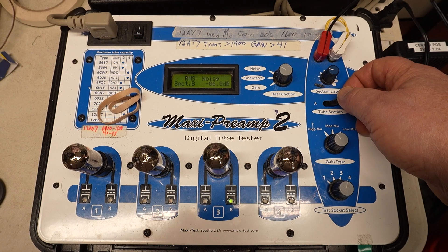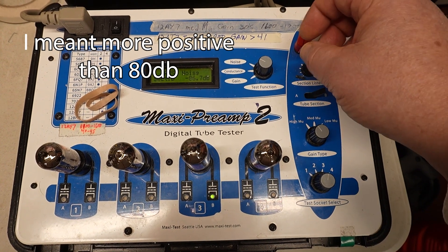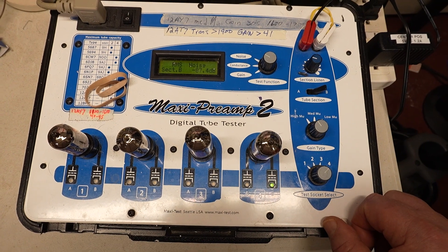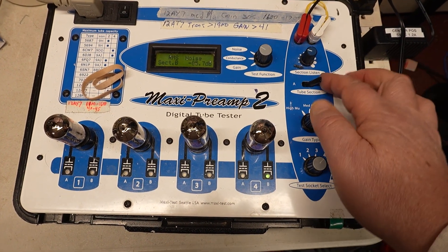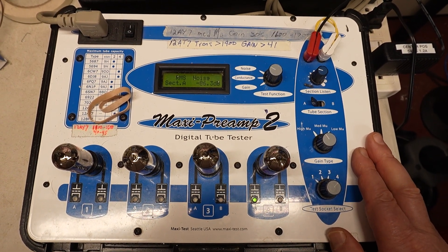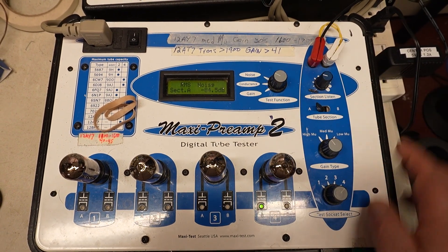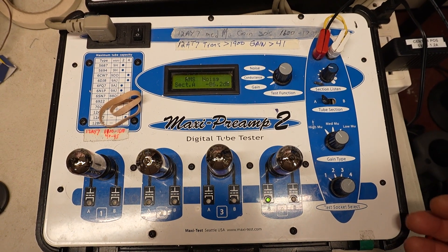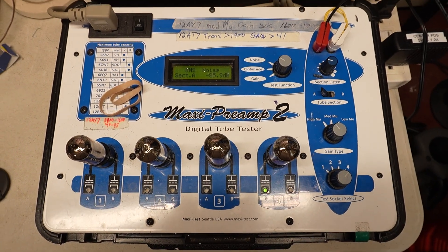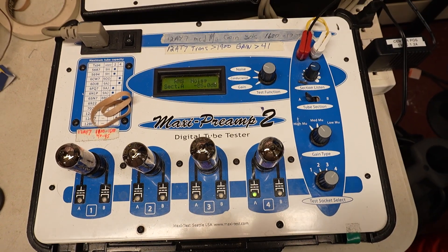Any tube that comes in below negative 80 dB, I don't even want it — I send them back. Again, a nice quiet tube on section B. After doing this for a little bit, your ear becomes in tune, and before the meter even registers you can predict whether it's going to be in the low 80s or in the mid to higher 80s. Anyway, I just thought you might find it interesting. Take it easy.